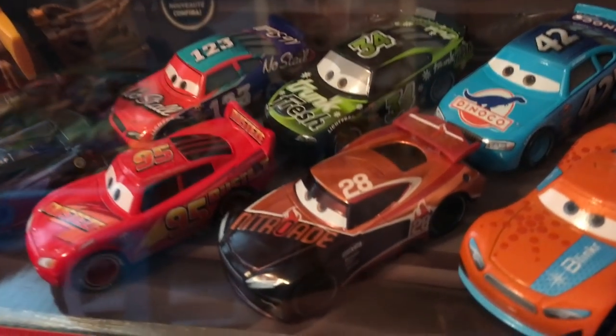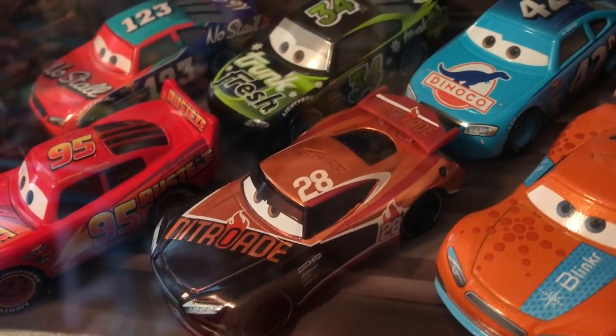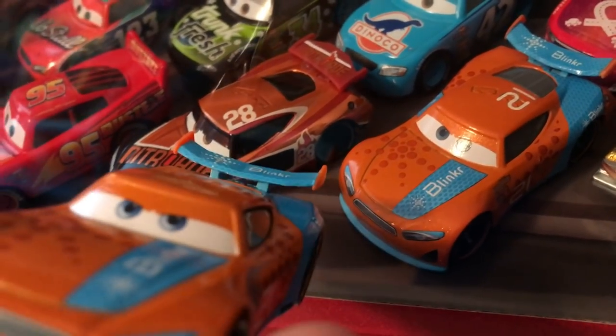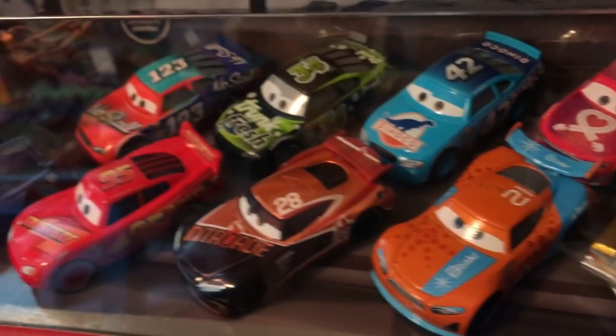I do want to point out, again, metallic paint on the red portion of Tim Treadless. And Ryan and Tidelaney's eyes are larger for some reason and a different color, but everybody else seems to be fairly normal.